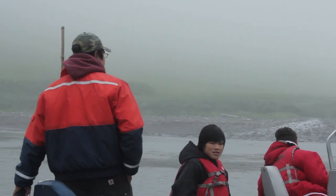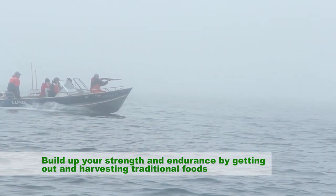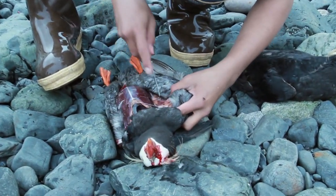Coming back to the entrance point, we got three puffins that Tom shot. Pretty much cleaned up for the day. Passed some meat out.